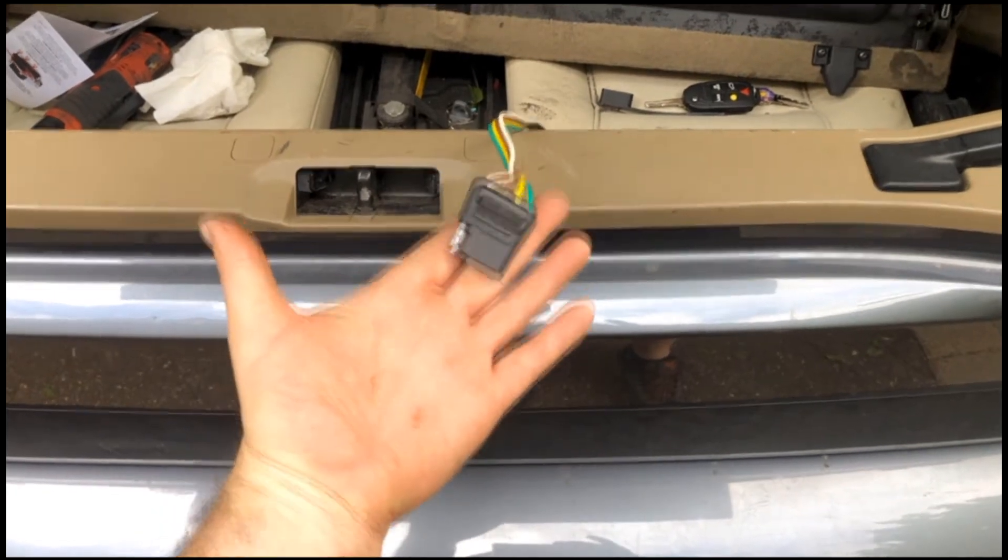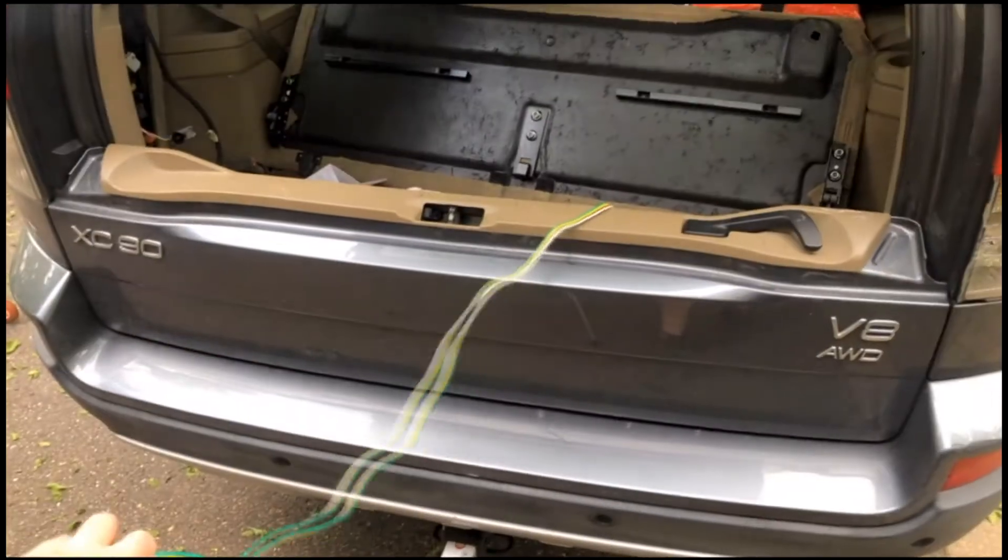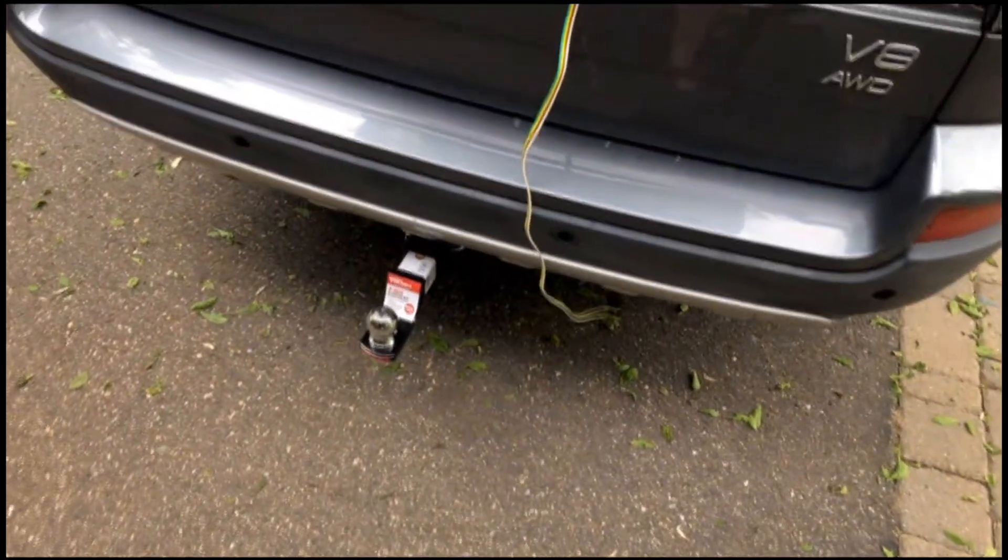First thing of note is the four-pin connector — it's going to go to your trailer. It doesn't actually route through the chassis; it just comes out here. Maybe everybody else knew that at home.